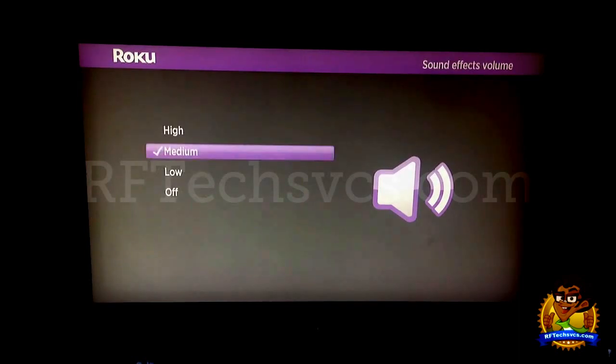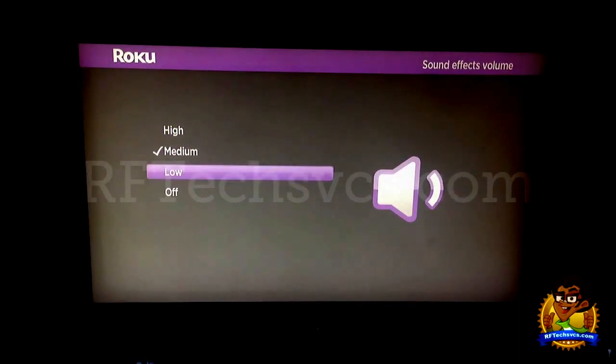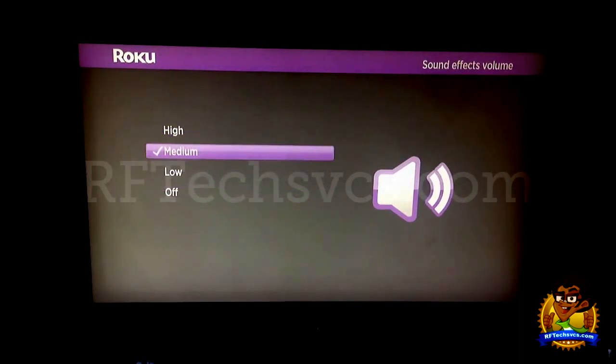Next we have the Sound Effects Volume, and we have high, medium, low, and off. I've got mine set to medium because I really don't need the sound effects to be blaringly loud.